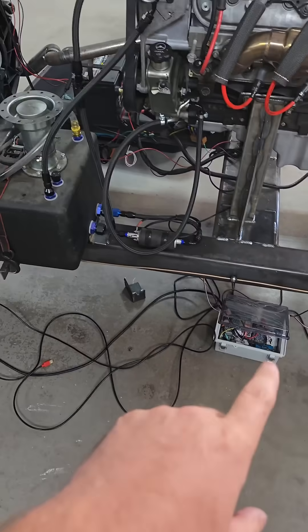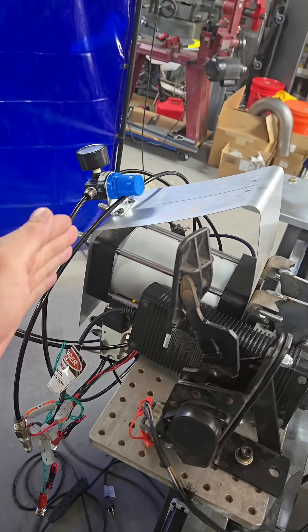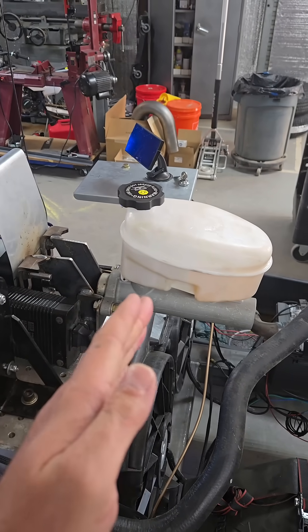Right there is the electronics — it's Arduino based. Eventually we'll have full control. The air cylinder has a flow regulator on it so that the brake pressure is applied slowly and consistently, and then it's hooked directly to the master there. That's how we created the load.